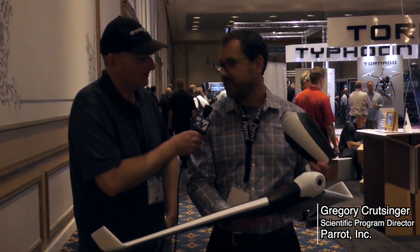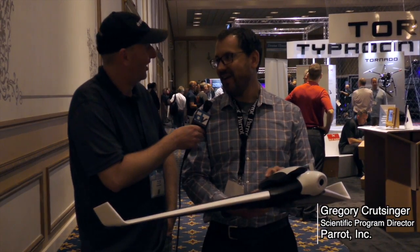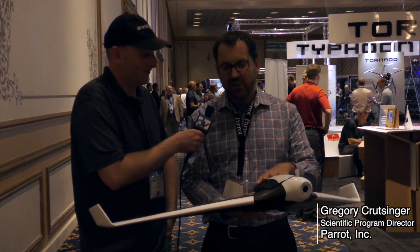It's a 3S battery and it gets you 45 minutes of flight time. How fast is it? It'll go 80 kilometers an hour — it's really fast, but you can slow it down too.